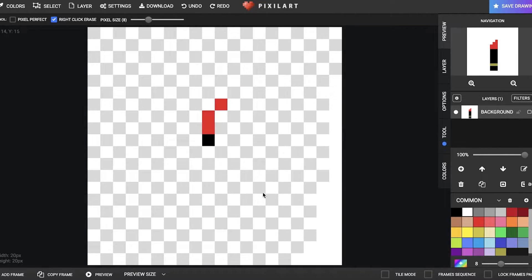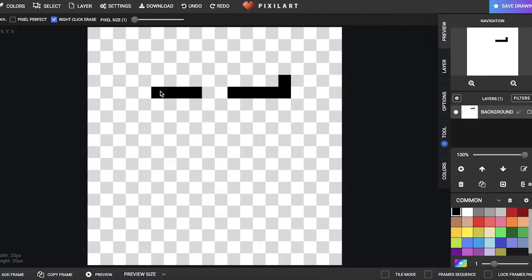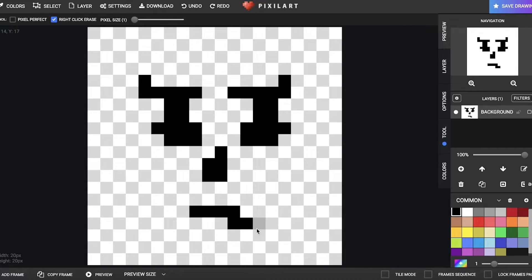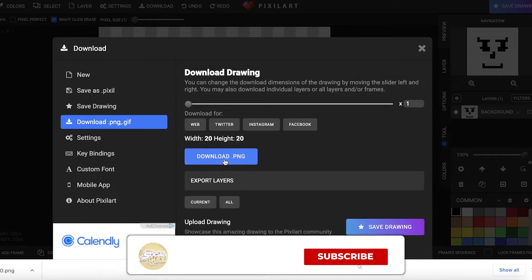I'm going to remove the background and show you how to add more detail into your NFTs. Even with a simple 20 by 20 canvas and a one-pixel size, you can try a slightly different design — instead of a lipstick, you can create faces. To do that, I'll make the eyes in an emoticon kind of style. Make sure to match the eyes on both sides — however you create them is up to you. Then add a little nose. To make this an entire collection, give each piece a different expression.